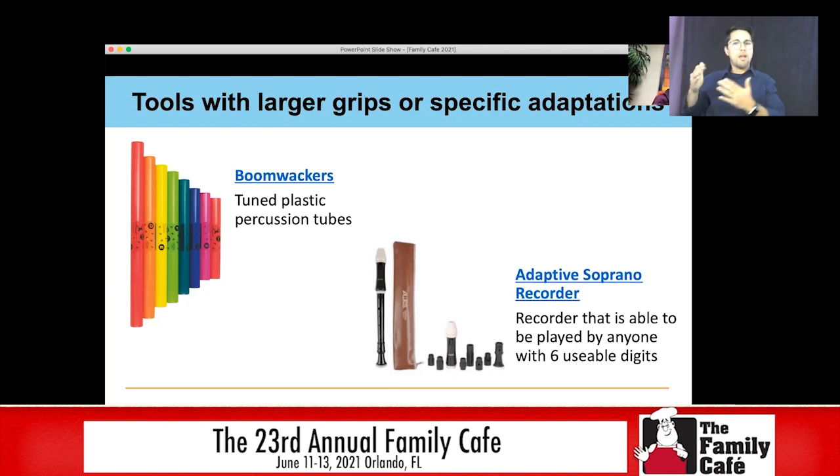We also have an adapted recorder. This recorder actually comes in little pieces — you can move things around and put them in a different order, so fingers don't necessarily have to line up in order. This recorder can be played by any student that has six usable fingers. So it's great for students that are learning the recorder but might not be able to use all ten of their fingers.